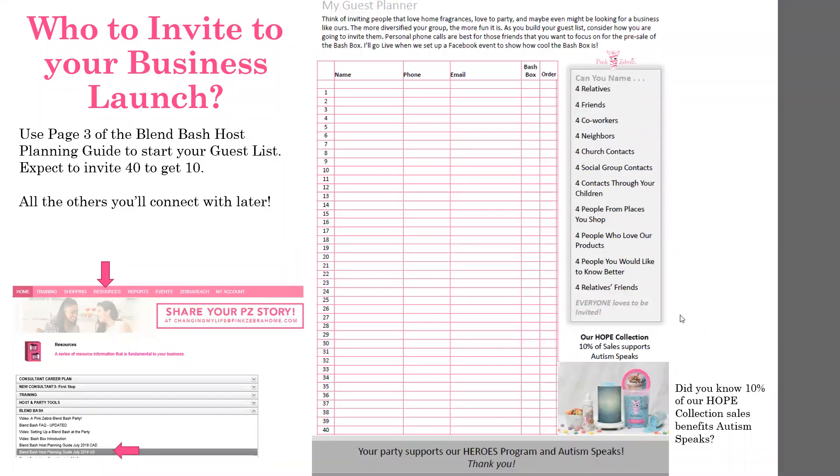Trying to figure out who to invite to your launch? Spread your net far and wide. Use page three of the host planning guide, which is available in the back office, to form your potential guest list. For your launch, you want to invite as many as 40, which on average is going to get 10 to 12 guests to attend. Those that don't attend, you'll deal with them later. Personal connections work best with a call or a message that says: you have to come over to experience this incredible product I've decided to sell. I'm launching my business on whatever date and time — see you at my house then.